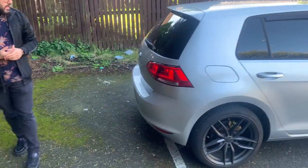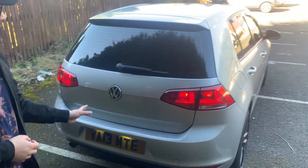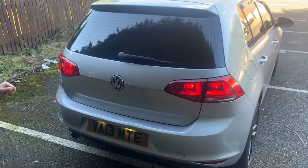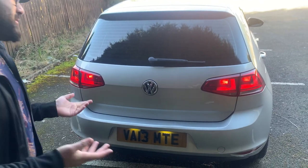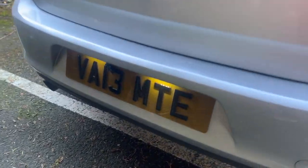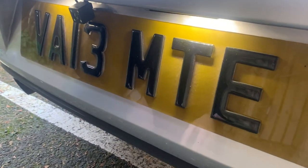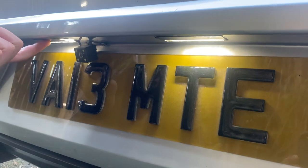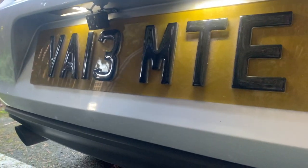At the rear of the car, I debadged it — my car is only a 1.6 litre TDI, nothing special, so nobody really knows what it is now. It gives a really clean look. I also have 4D tinted plates at the back, again courtesy of Premium Dot Plates on Instagram. Because they're so dark, I added LED number plate lights, though I did tape them up a bit because they were too bright.